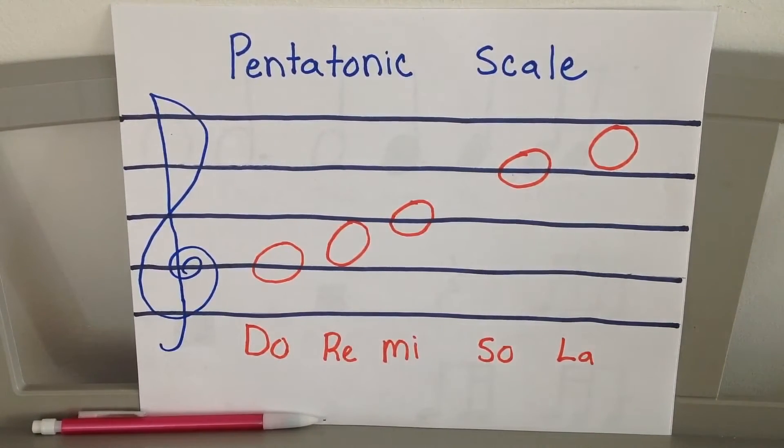Hello second grade, welcome to memory work. What you see in front of you is your pentatonic scale on the staff. We have the treble clef in blue and the note names of the lines from bottom to top: E G B D F — Every Good Boy Does Fine. The note names in the spaces are F A C E, from the bottom to the top. We say there's a face in the space.